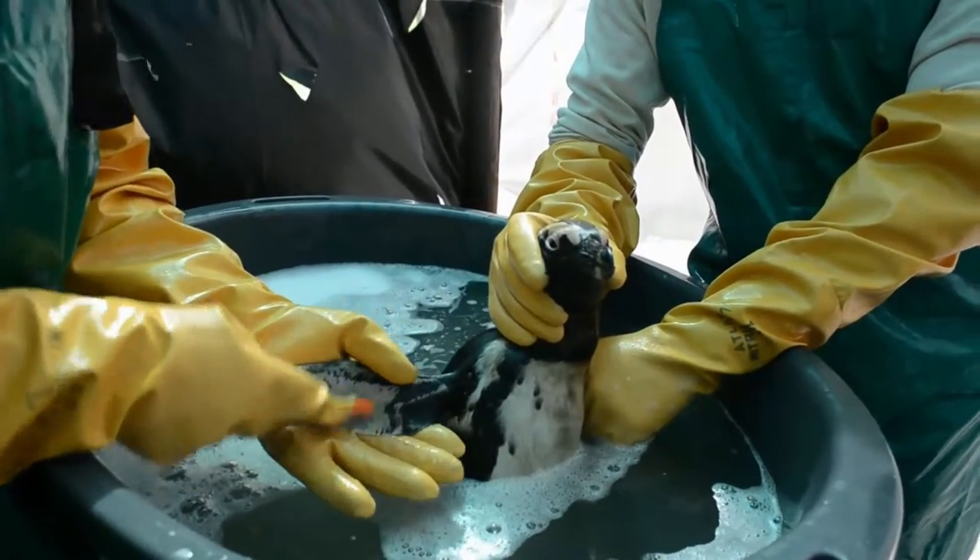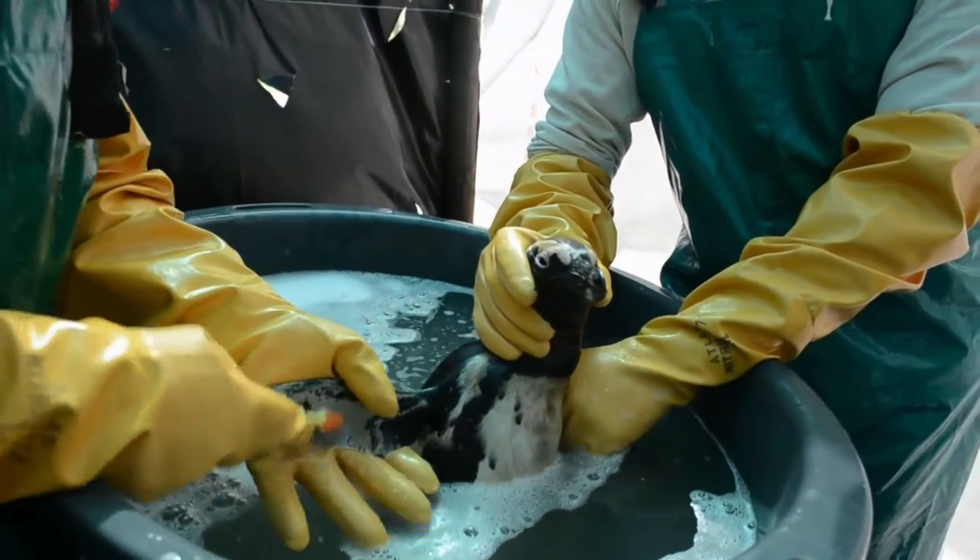LDC is gentle on hands, 100% biodegradable and phosphate free.